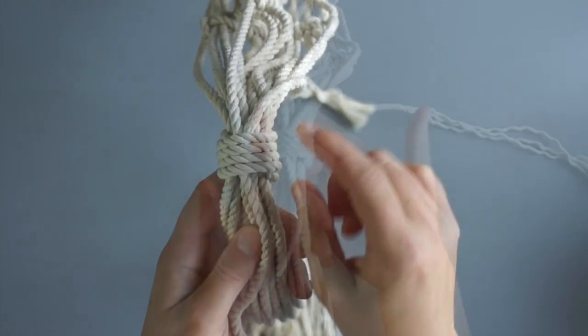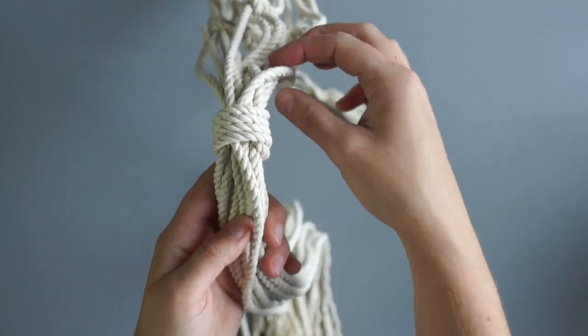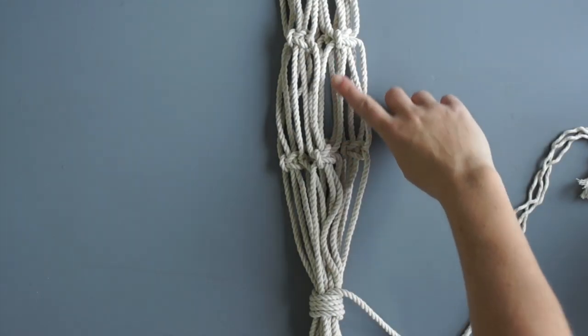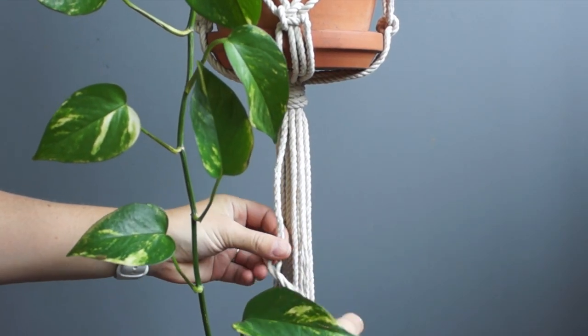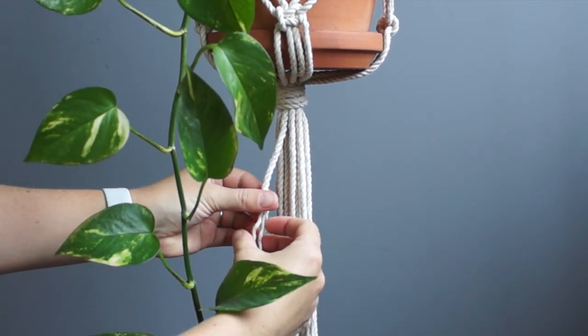Pull the bottom cord so that the loop is hidden within your gathering knot. I usually end up leaving the bottom cord hanging and cutting off the top cord, but feel free to cut off both if you'd like. Here is what this section should look like once it is finished. Cut the ends to your desired length and then feel free to unravel the rope to create a bit of fringe. I've cut mine about 1.5 to 2 feet in length, measured from the bottom of the gathering knot.